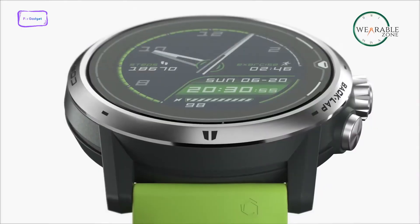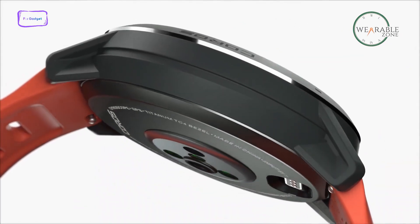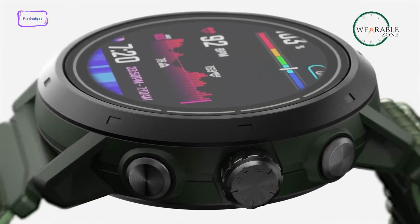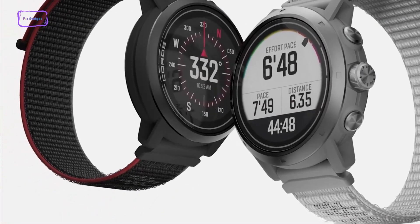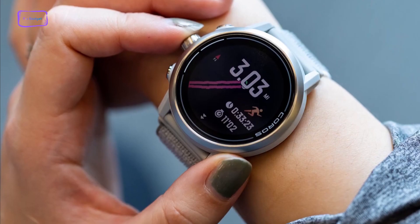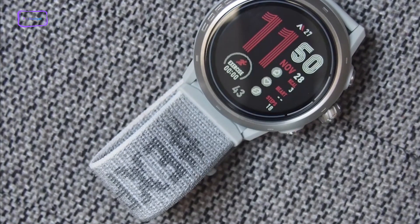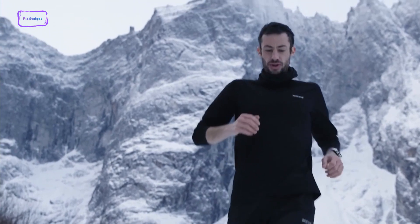On the other hand, the Coros Apex 2 Pro feels like a quality purchase straight out of the box, and a lot of the credit goes to the titanium alloy bezel, which gives the watch a weight of 53 grams. The watch also comes with a sapphire glass screen that has a size of 1.3 inches and a resolution of 260x260. The overall chunky design means great battery life, which is one of the most outstanding points of the Coros Apex 2 Pro. It also packs 32 gigabytes of internal storage, making storing music and routes on your watch all the more convenient, and the Velcro strap looks solid and reliable.